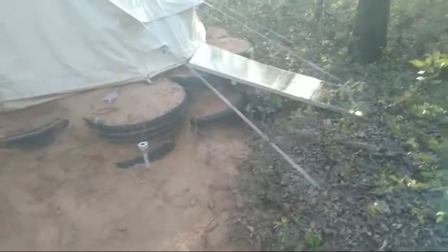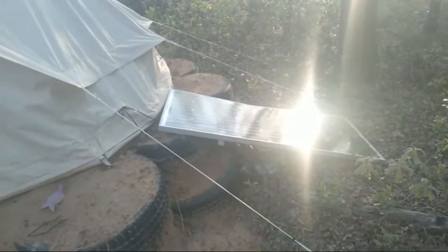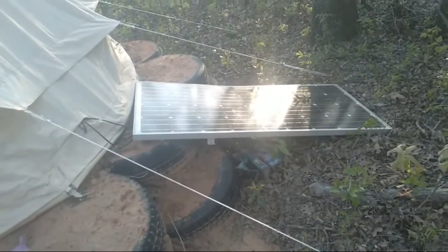I actually put a small solar system in the yurt, since we're so far from the house and can't really run off of our main solar system. So I put in one 12-volt battery with one 120-watt panel and a small 350-watt inverter in here.